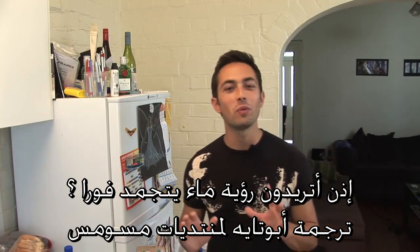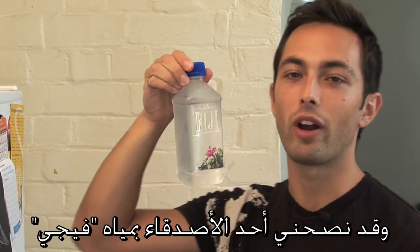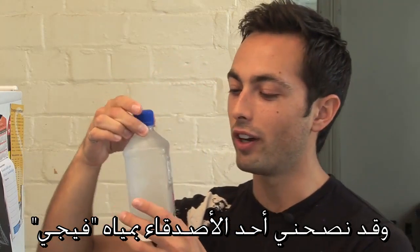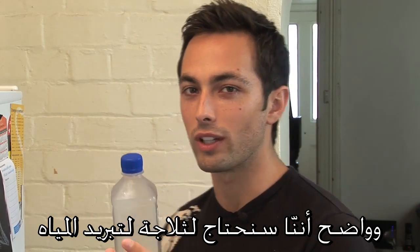So, you want to see water freeze almost immediately? Well, here's what you're going to need: some very pure water. Fiji water has been recommended to me by a friend, and obviously we're going to need a freezer — some way to cool it down.